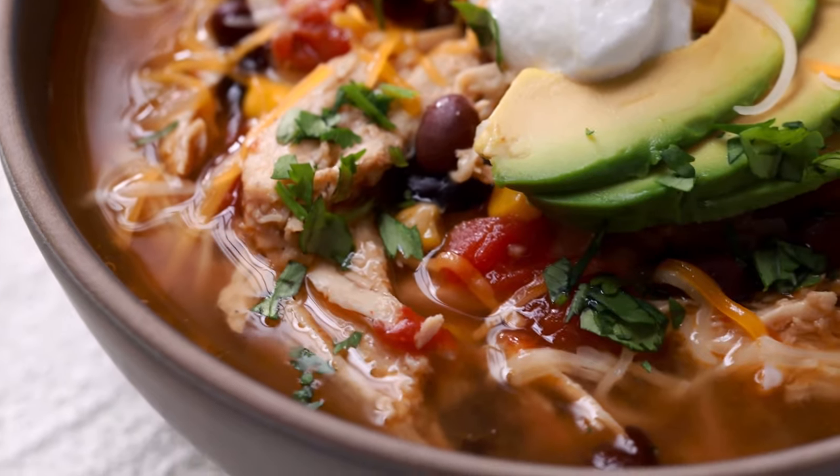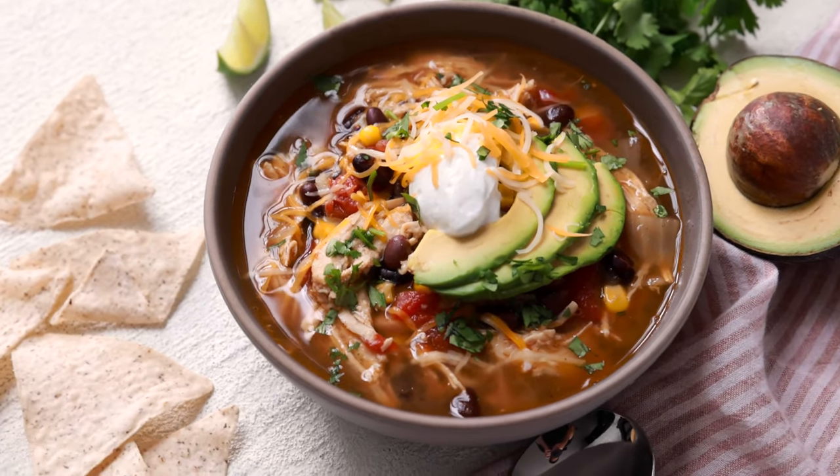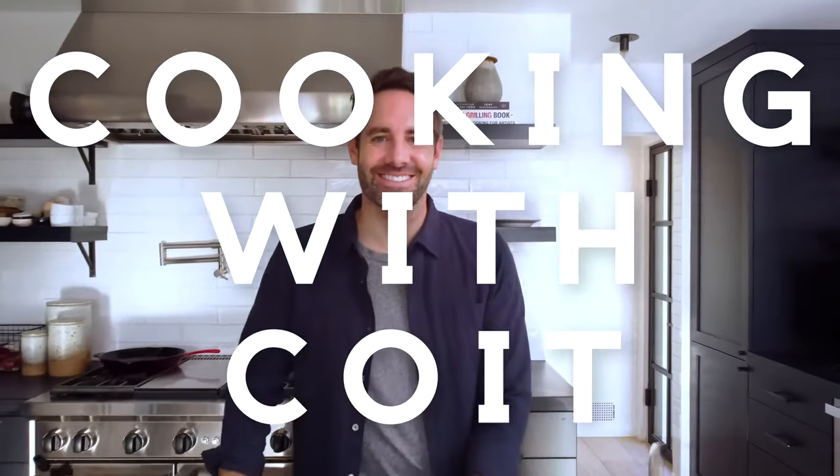Hi guys, I'm Justin from Cooking with Coit. I specialize in clean comfort cooking, and today I'm gonna show you how to make this incredibly fast and super delicious instant pot chicken tortilla soup. And if you love this recipe, make sure you hit those like and subscribe buttons. Let's get started.